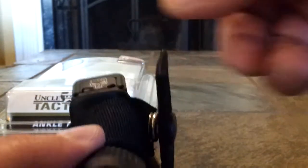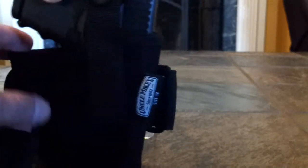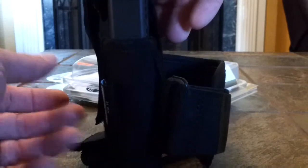To draw — grab right there, that's it. It's a good way to get it out. It's actually harder to get secured than it is to draw. The thickness is really the only thing I didn't like. It holds well and protects the trigger, but this thing is just insanely thick — you're going to have to wear baggy pants.